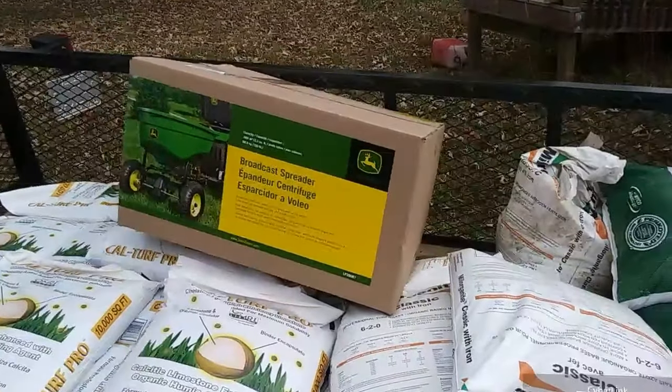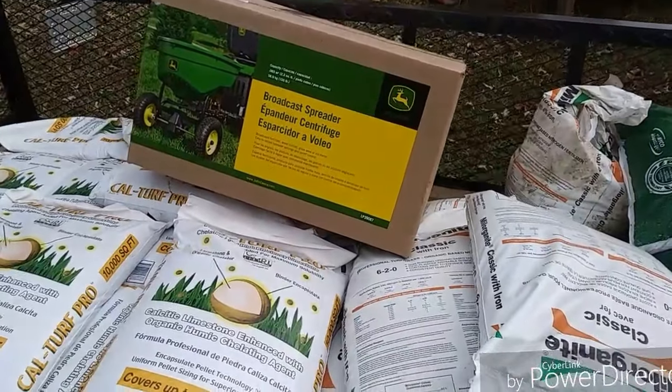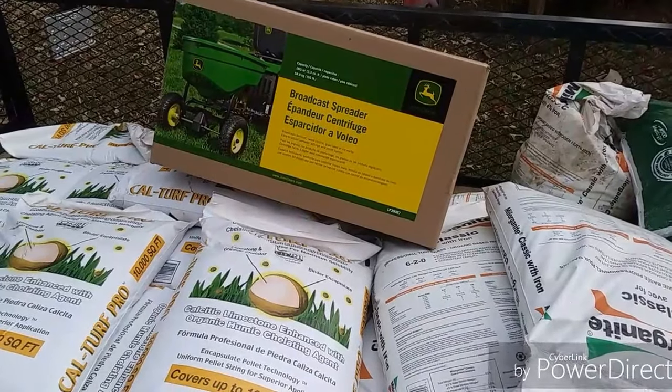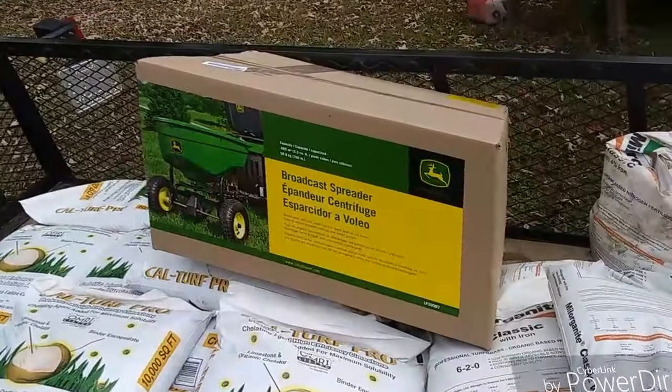So we've got a few things here. We can get us a little broadcast spreader, pull it behind the little John Deere 110. So we'll have two videos on that — some John Deere 110 videos and some lawn care videos. A little unboxing on both.